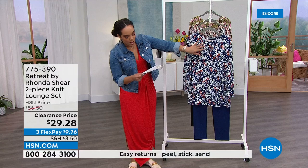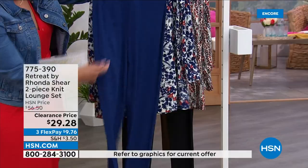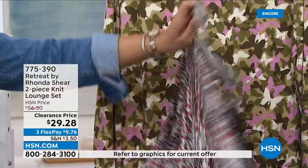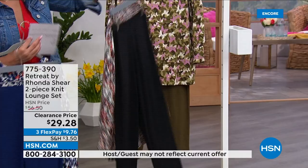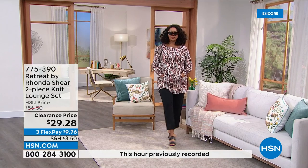This one is called the Navy Floral and it comes with Navy pants. Behind that is the Clay Abstract with solid black pants. Remember you can wear them together or separately — that's what's great about a two-piece set. And finally in the olive butterfly with solid olive pants. Sizes small to 3X, machine wash, tumble dry.